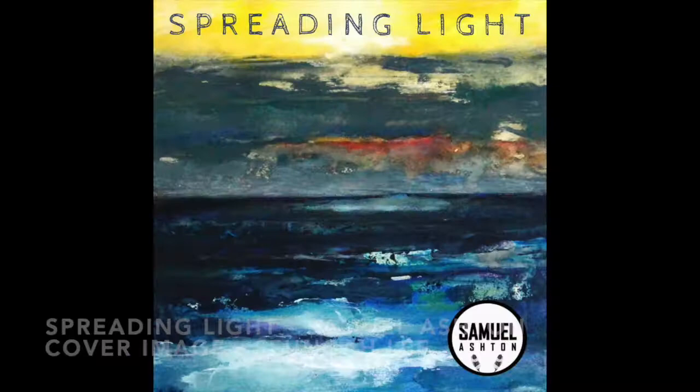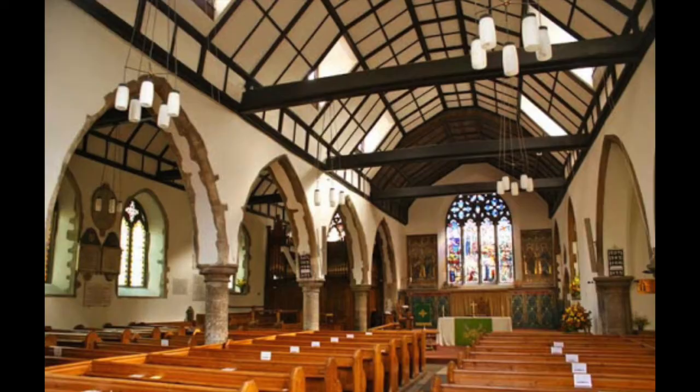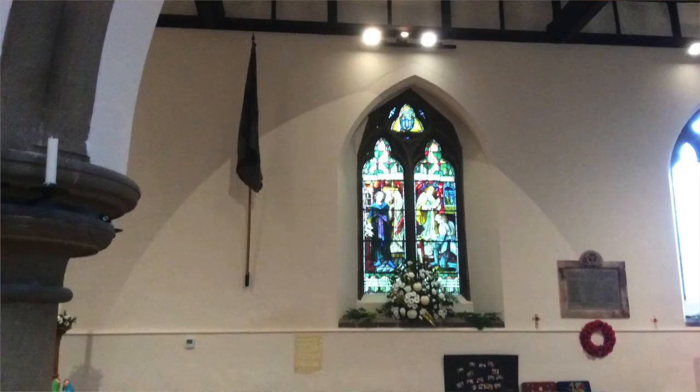In 2019, collaborating with a musician for his new album launch concert, I had an opportunity to create an installation work in a church. Doing a musical concert at nighttime in a church was a very hip thing to do, so I was very excited. When I first visited the church, I could see this long-history building had been kept beautifully — old stone floor, high ceilings, and beautiful stained window glasses.